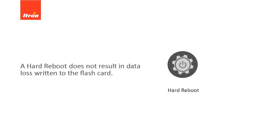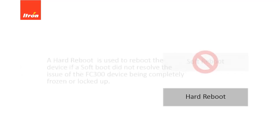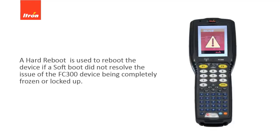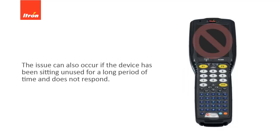A hard reboot does not result in any data loss written to the flashcard. A hard reboot is used to reboot the device if a soft reboot does not resolve the issue of the FC-300 device being completely frozen or locked up. This issue can occur if the device has been sitting unused for a long period of time and does not respond.